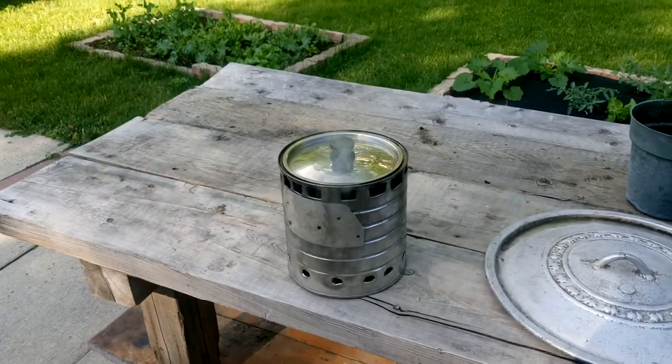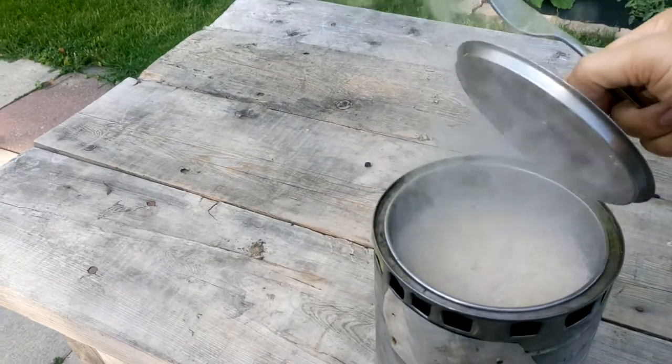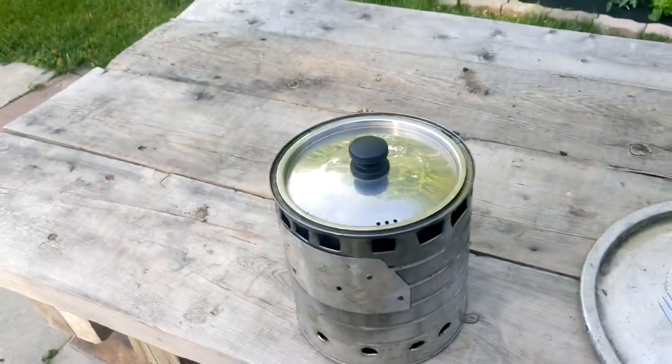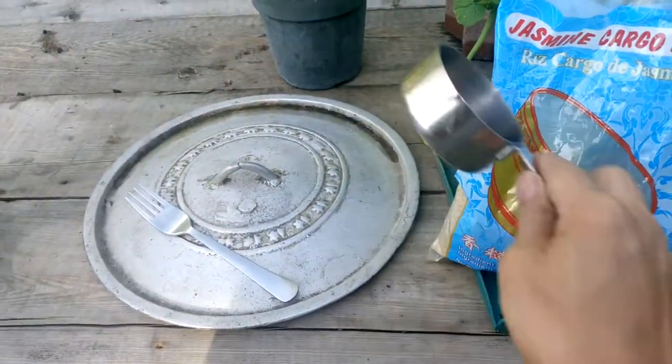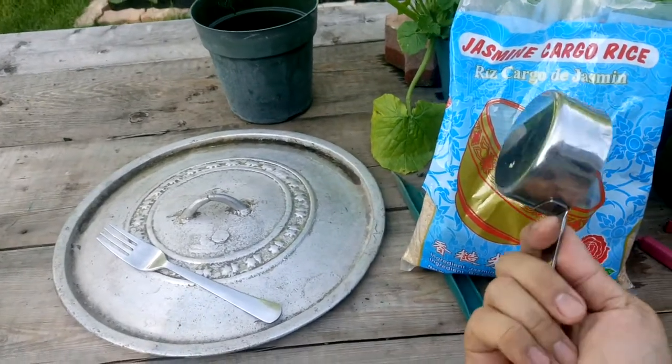My rice is still cooking, let's go take a look. So there's the rice. It's just one scoop of rice and two scoops of water. If you're more hungry, you get a bigger scoop.